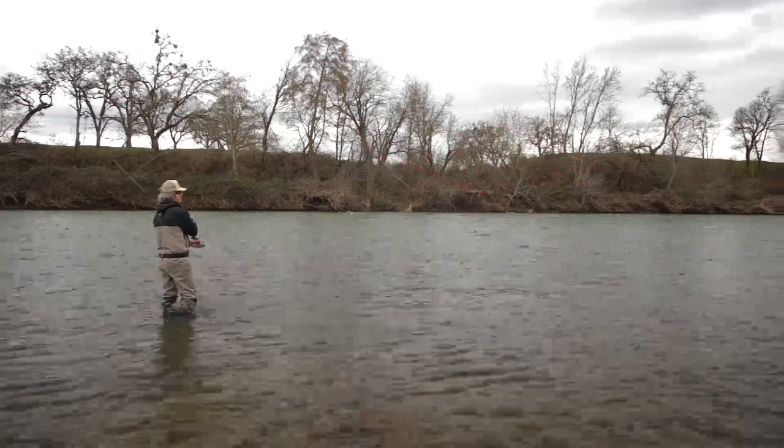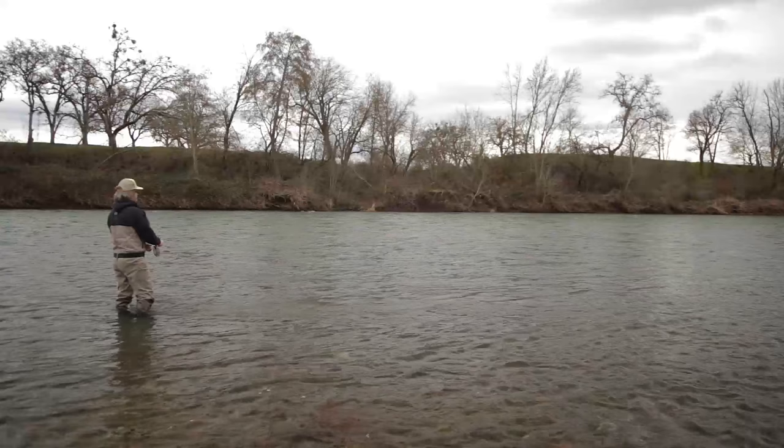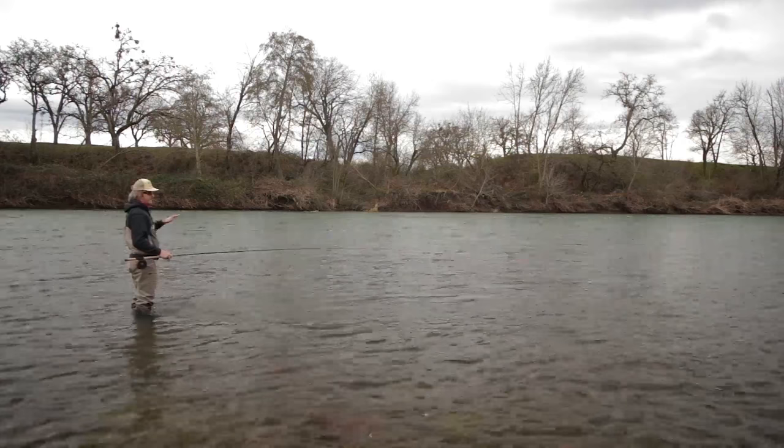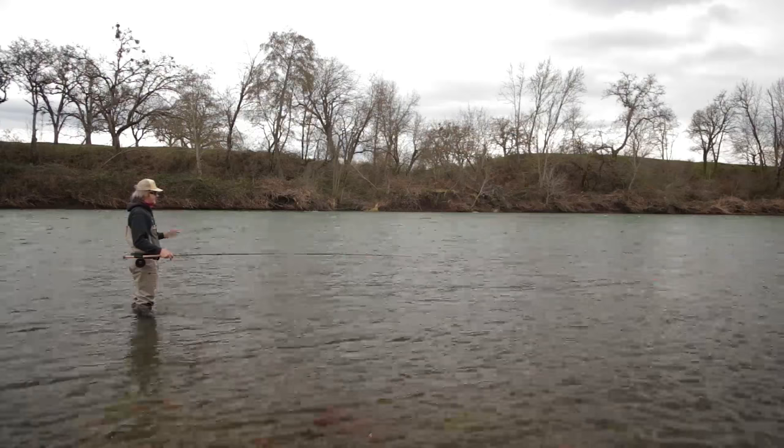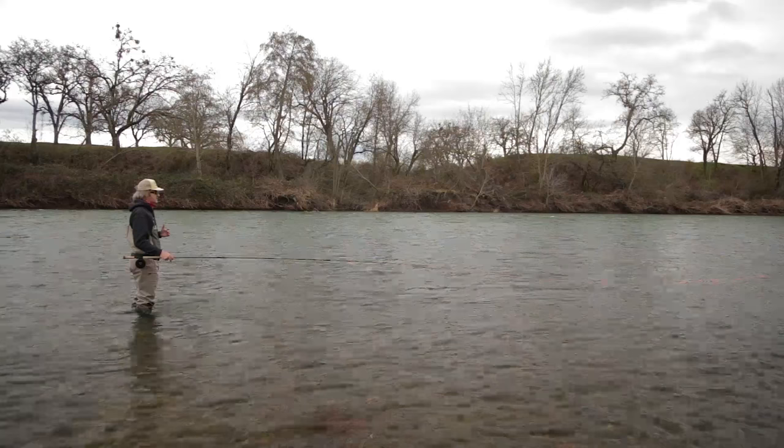Sometimes the hardest fish to catch, especially in the winter, is when the river's low and clear. Either the fish have shot up at higher water and they're gone — they're upriver or in the tribs getting ready to spawn — or they're hiding in the tanks. The tank is the deep hole that typically is just really hard to fish. So there are definitely sweet spots as river flows go up and down.